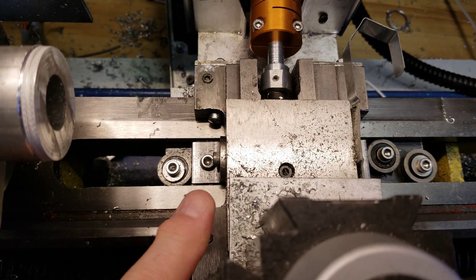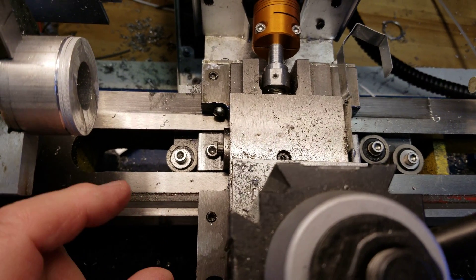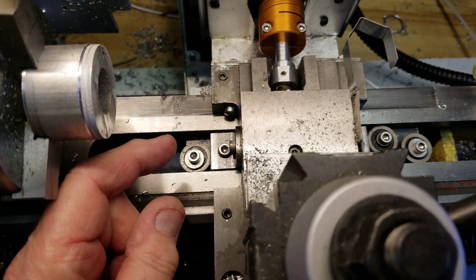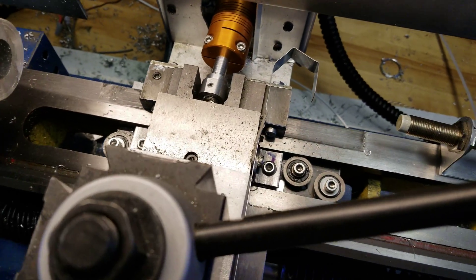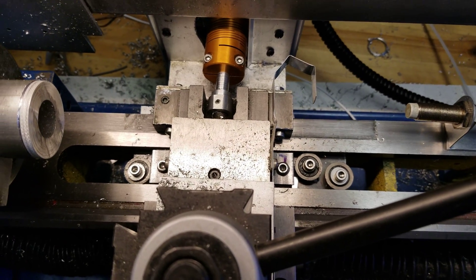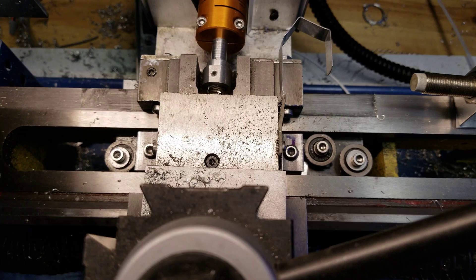Now the other thing I've done is, when I drilled these holes for the ball bearings, the screw is actually smaller than the ball bearing, so you can force the ball bearing tighter against the side rails to reduce the amount of travel on it. I've done some adjusting on it, and it seems to work absolutely wonderful.